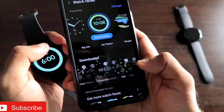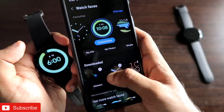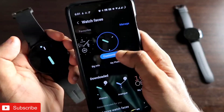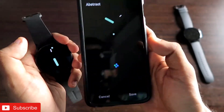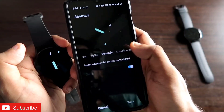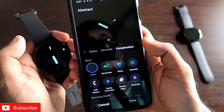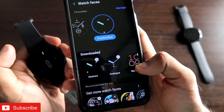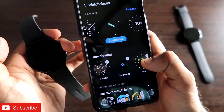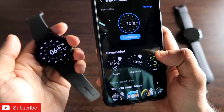There are plenty of Google Pixel watch faces available and you can select each one to apply it to your watch. You can also customize them directly from the phone — clicking Customize reveals options for styles, seconds, complications, and more. Some watch faces have a large number of complications and functions you can assign, making them highly versatile.